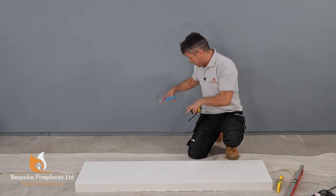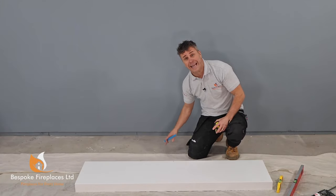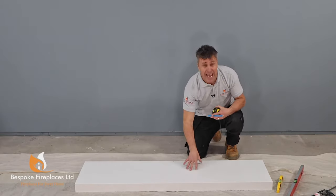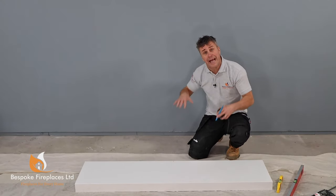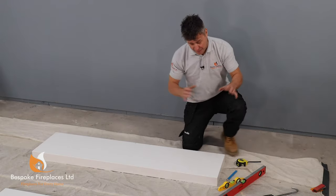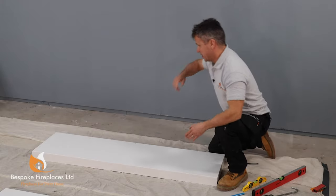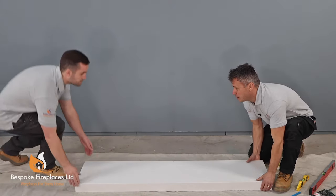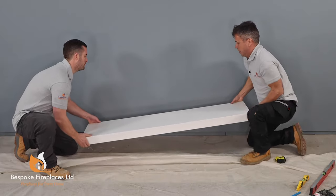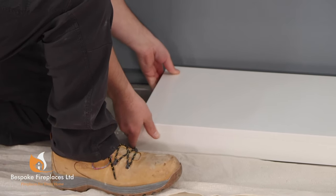Now first of all I'm going to lift this into position. This can be installed on any surface floor, whether it's wooden floorboards or a concrete floor like this one. In some cases you might have to glue it down, but most of the time it's heavy enough to just sit into position. Lifting it can be quite tricky because they are heavy, so if you've got somebody available to give you a hand — Steve, if you could take one end please — we lift this up gently, tipping the back, and as a dry run lay it into position.